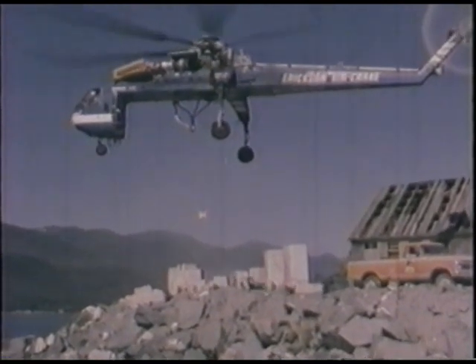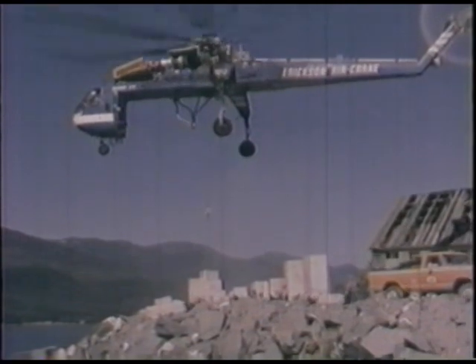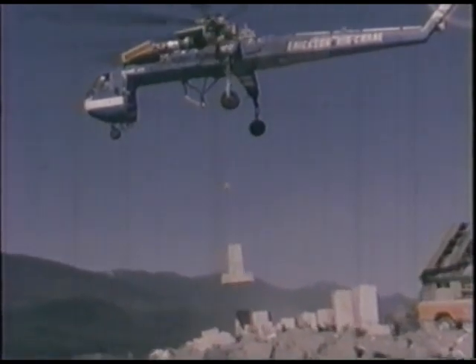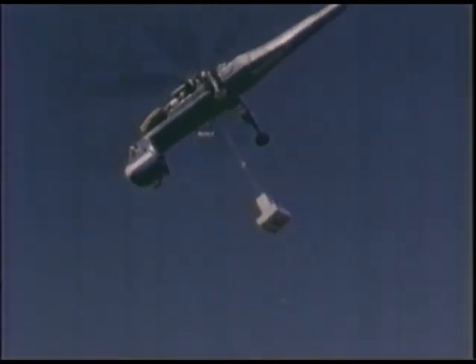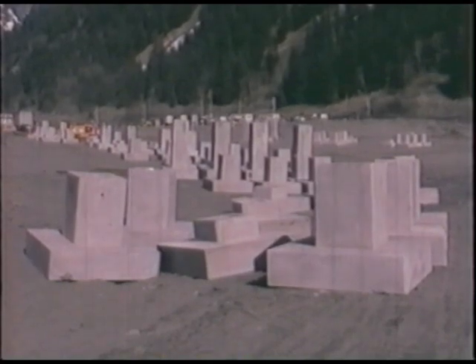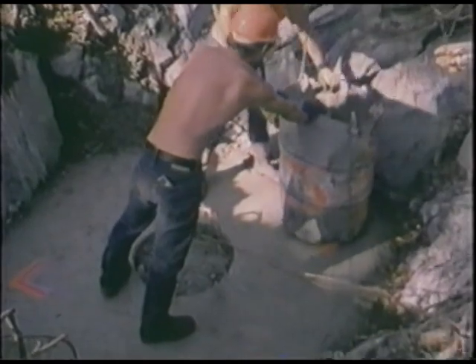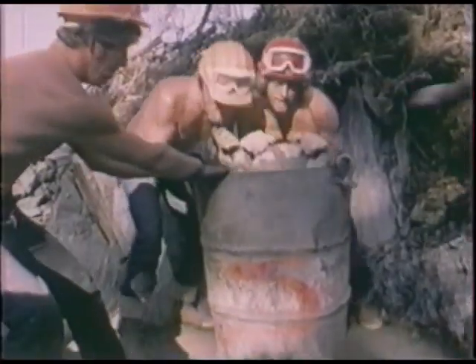After the concrete pads had cured, precast foundation pedestals were flown to the tower sites — four precasts per tower. Because of the hillside terrain, these foundation units are designed in four different heights to ensure the towers will be level. An inch or two of grout is spread on top of the leveling pad to facilitate exact placement and provide a watertight bond.